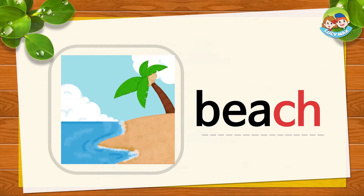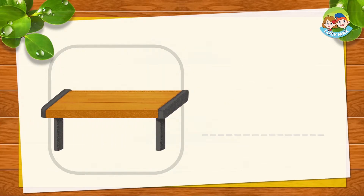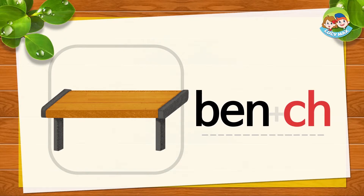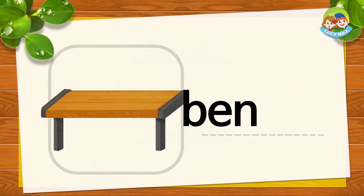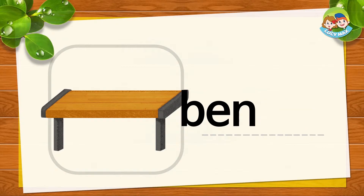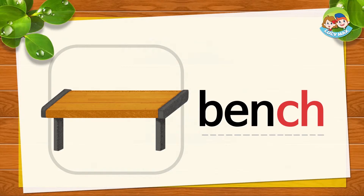What do we do at the beach? We swim at the beach. This is a bench. BEN and CH together is bench. BEN, CH, bench. Now you try. Very good!